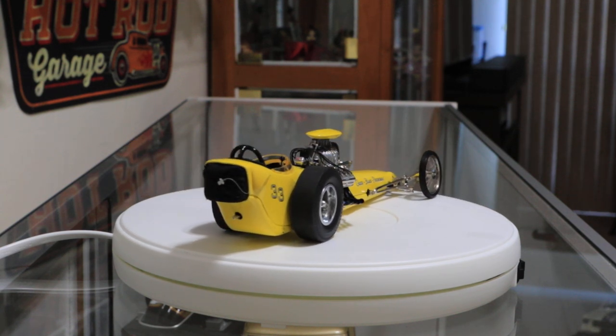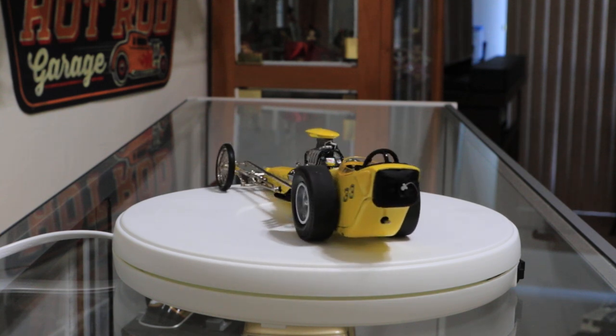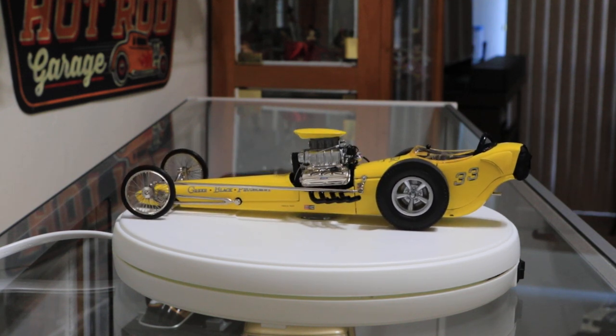But it does make for a nice little display to rotate a car around to get a different view of it, a different perspective of the cars.